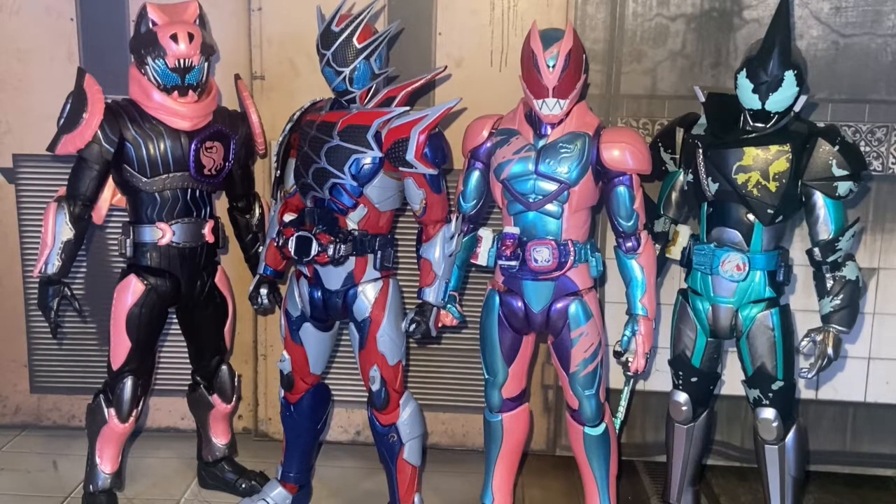They all look pretty good next to each other, although Demons seems a little bit taller — because I'm right next to the camera. He looks a little bit more taller than the others.